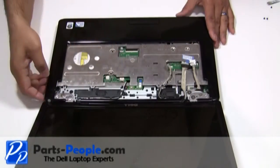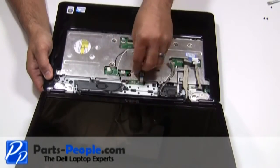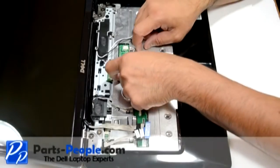Slide the antenna wires out of the motherboard and loosen them from the top of the routing channels of the laptop. Unplug the power button circuit board cable from the motherboard and remove.